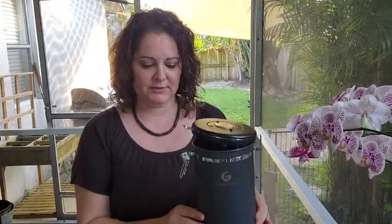Hi guys, this is Lori from WTI. I just wanted to share with you these amazing Coffee Gator canisters. Now what I didn't know is that there are a few things that can really affect the taste and quality of your coffee.